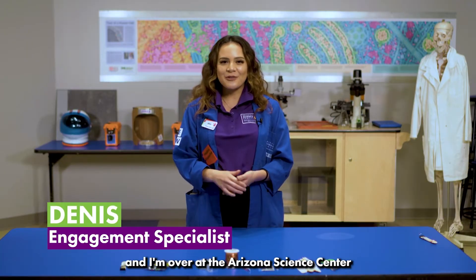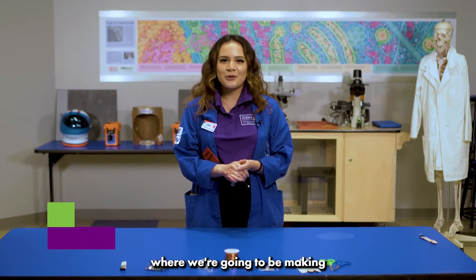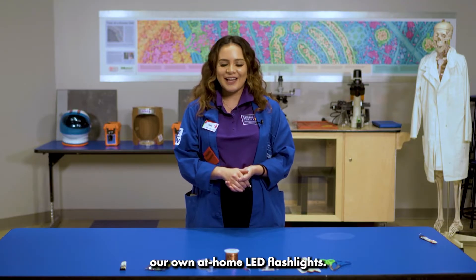Hello everyone, my name is Janice and I'm over at the Arizona Science Center where we're going to be making our own at-home LED flashlight.